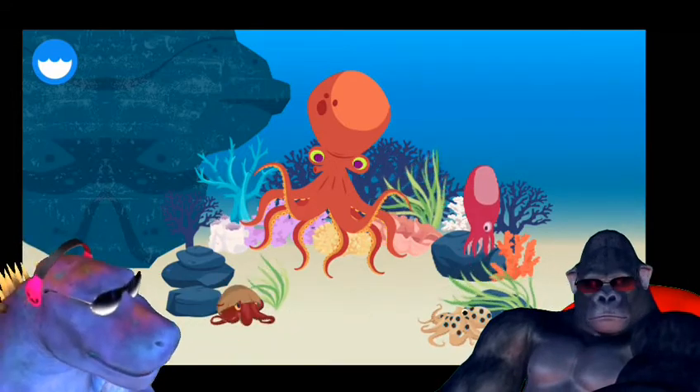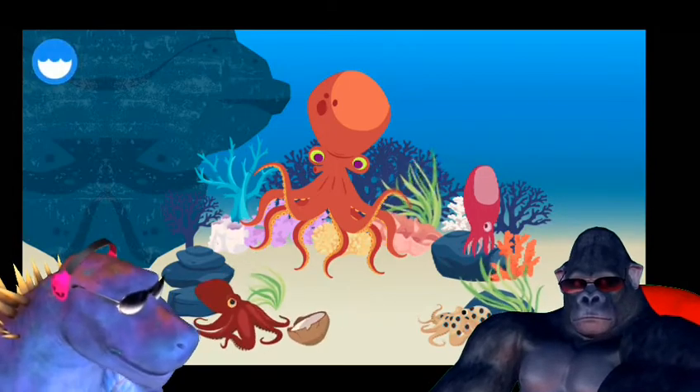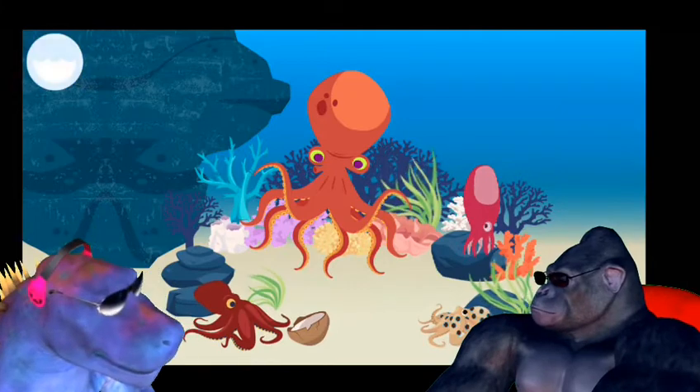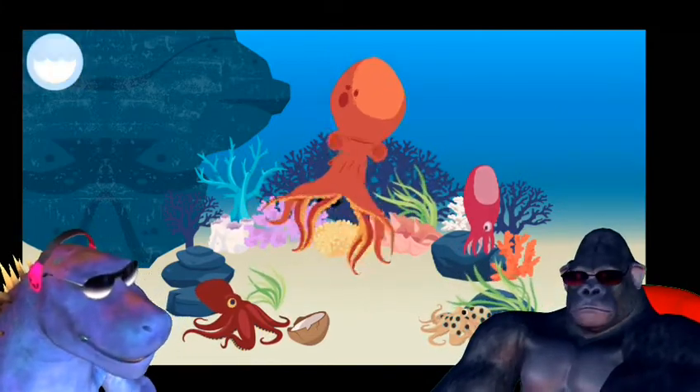Coconut octopus. Coconut octopus. Seven arm octopus. Blue ringed octopus.